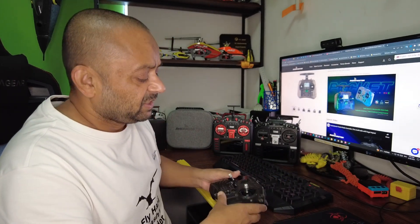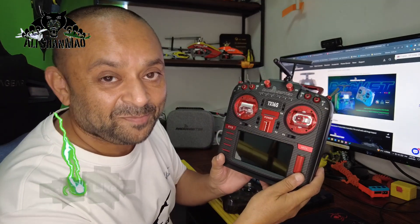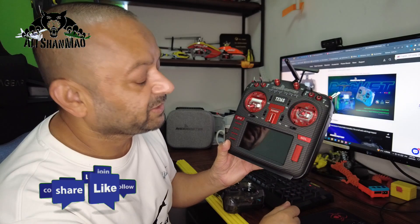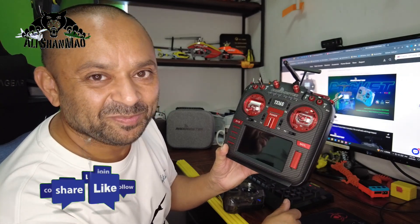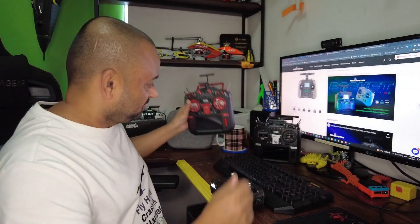Have fun! I'm not just going to play with this radio — I also have to play with the RadioMaster TX16S Mark II Max Edition. There will be a video on my channel for that. As you have requested, a lot more video tutorials should be coming to my channel. Stay tuned for more videos coming your way — I'll see you next time!